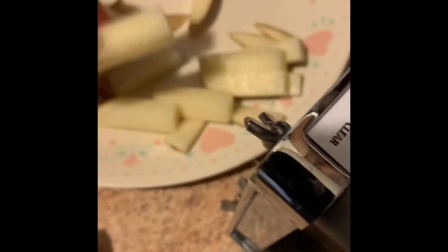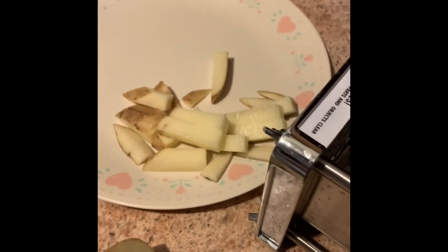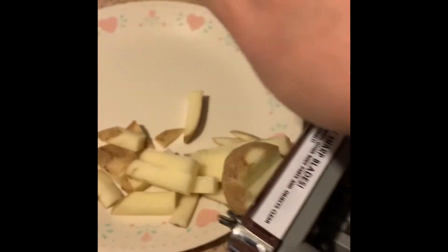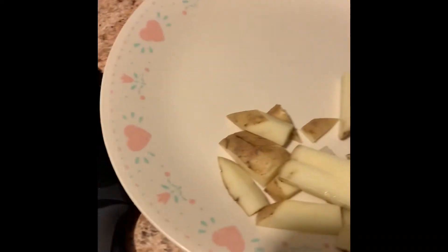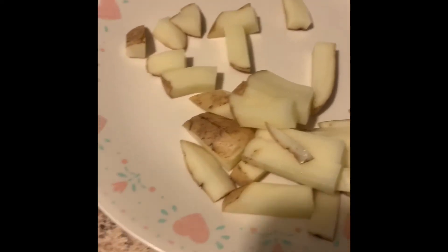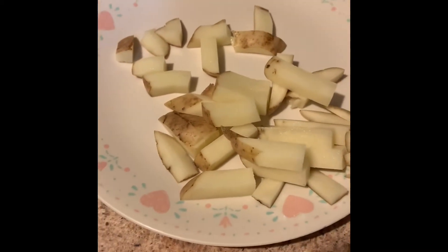Now, these are shorter ones because it's a smaller potato. Let me just show you one more time here. Put the potato in, give a quick push and it's done. There's your french fries. These are smaller fries because it's a smaller potato, but you can see it does the trick.